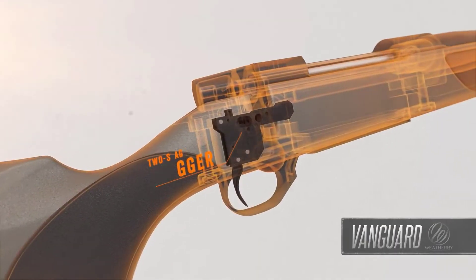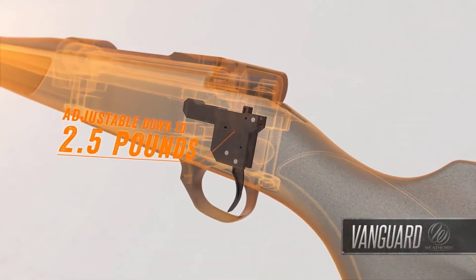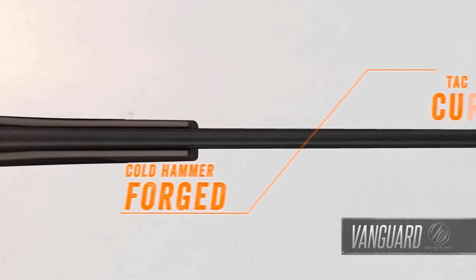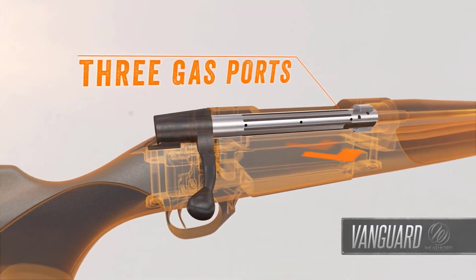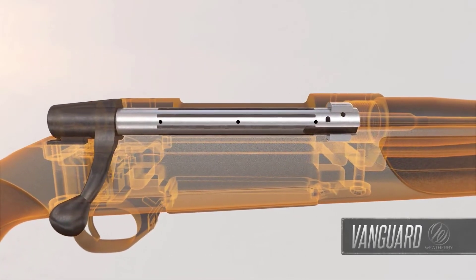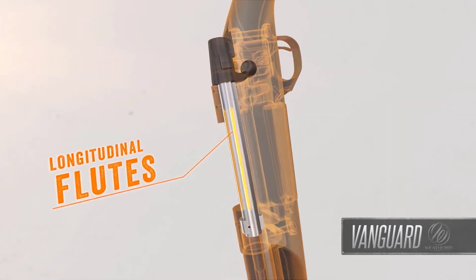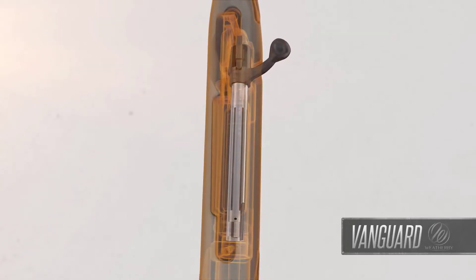The match-quality two-stage trigger is hand-honed, factory-tuned, and adjustable down to 2.5 pounds. Vanguard barrels are cold hammer forged for tack-driving accuracy. The bolt body features three gas ports to allow high-pressure gases to safely escape laterally in the event of an accidental case rupture, and longitudinal flutes reduce weight-bearing surface area to eliminate binding for smooth, effortless cycling.